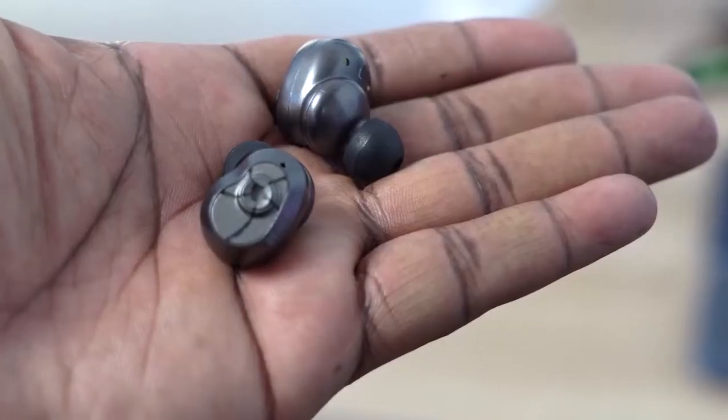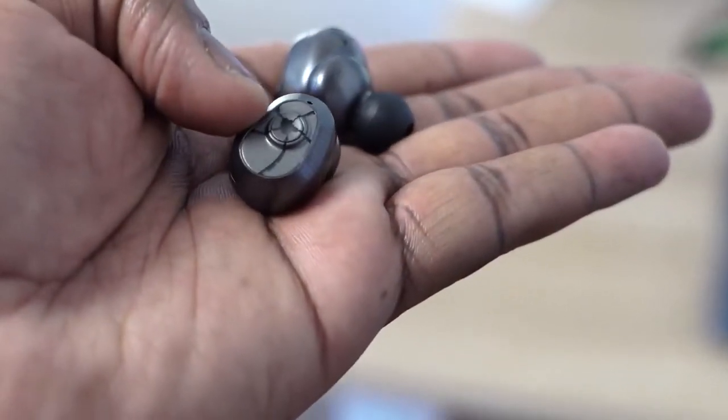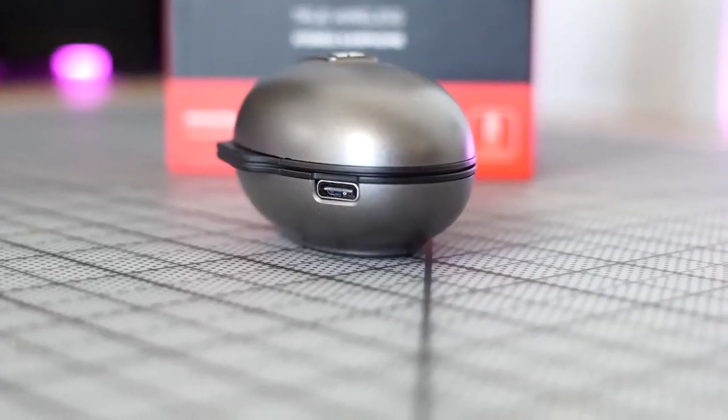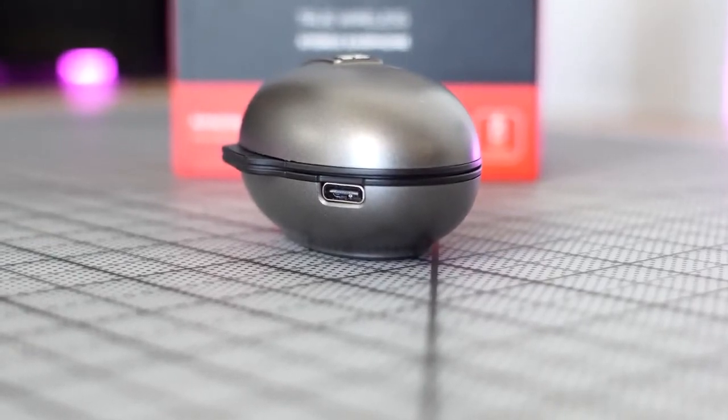If you listen to tracks with a lot of highs and balanced lows, and mids aren't your main concern, these do a fantastic job. Battery life is 38.5 hours total and 5.5 hours per use. You also have a charging indicator on the case. So that's the HiFiMan TWS 600.